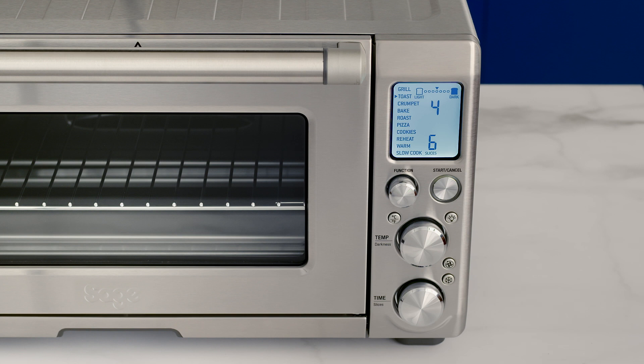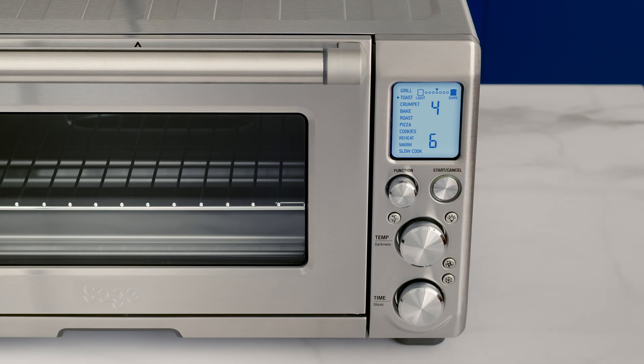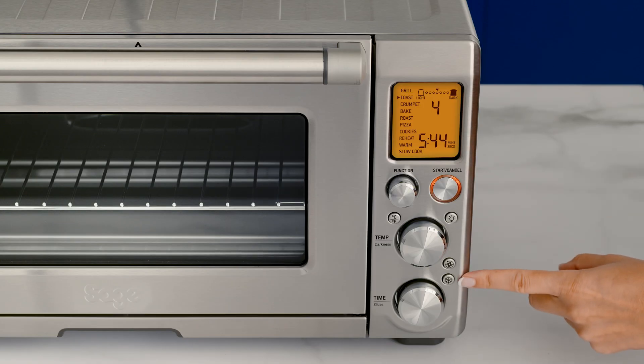Press the start cancel button and you'll notice it and the LCD turning orange. The timer will start. You can adjust the toasting presets during the cycle and stop it by pressing the start cancel button. The frozen button reduces the oven's temperature and extends the timer slightly to make sure the toast is evenly heated without burning the outside.